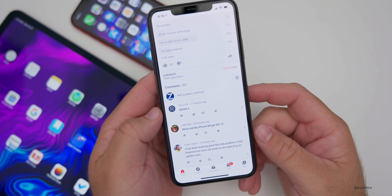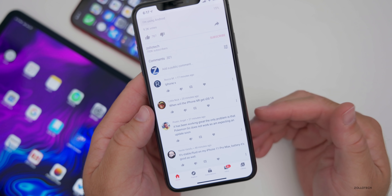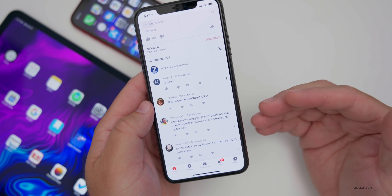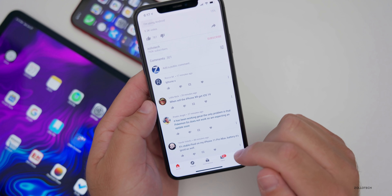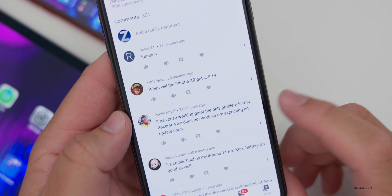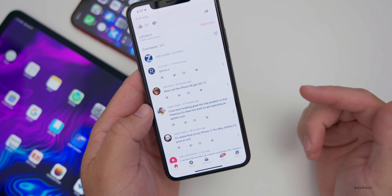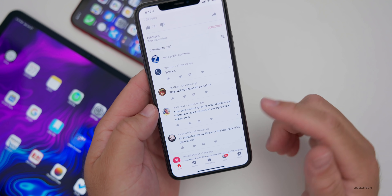Let's look at some of these comments. Someone asks when iPhone XR will get iOS 14 — it will get it the same day as everyone else worldwide when Apple releases it. But keep in mind this is a beta, so you won't see the final version until September or October. The XR has been working great, but Pokemon Go does not work. You shouldn't expect an update from Pokemon until the fall, as developers don't typically update apps for the latest OS until then. You may need to downgrade if you want Pokemon to work.